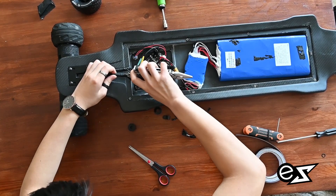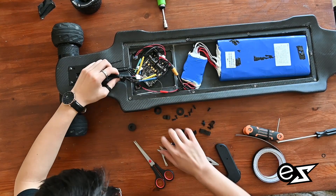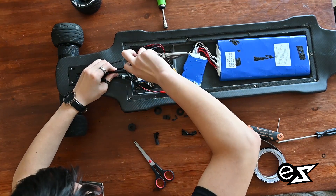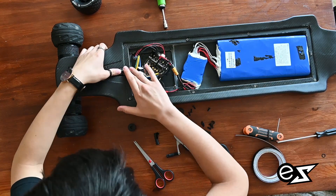When I was building this and went to put the lid on, I realized the cable was way too thick. To fix this, all you have to do is cut a bit of the top of the sleeve and it should be fine.